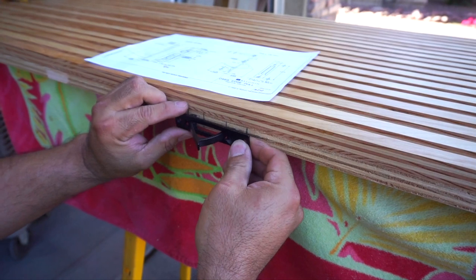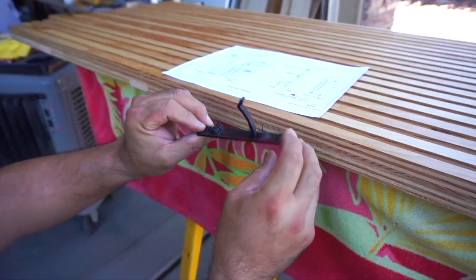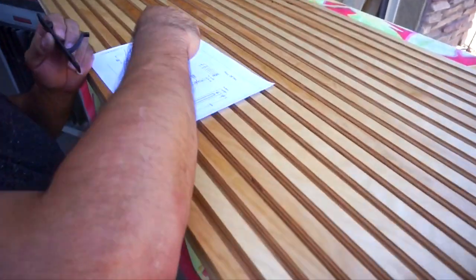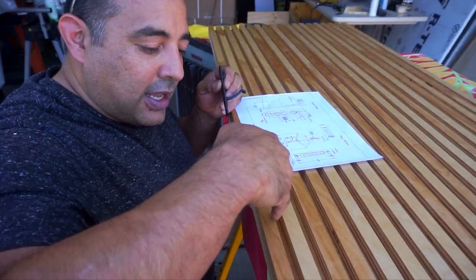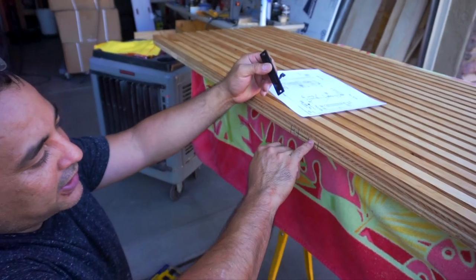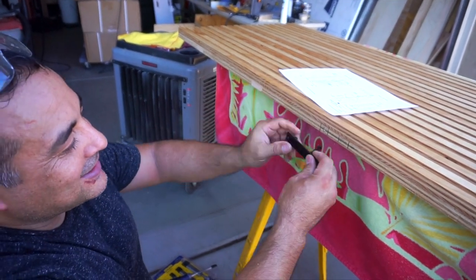We're going to have it about like that. We've got to make room for all of these things to be recessed into the door. The thing we have to be really careful about is a lot of these are three-quarters across and this is only a three-quarter inch piece of wood. There are slats and a channel, so we've got to be really careful not to go above probably the last layer of ply. That's the challenge for today.